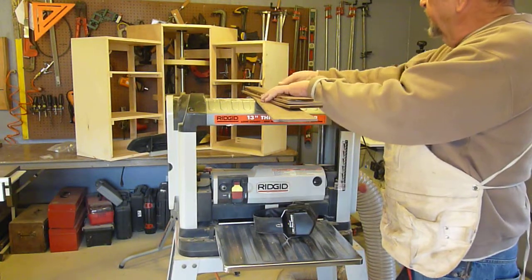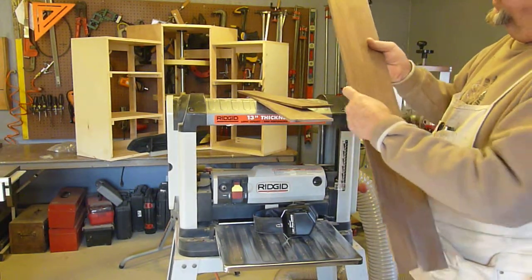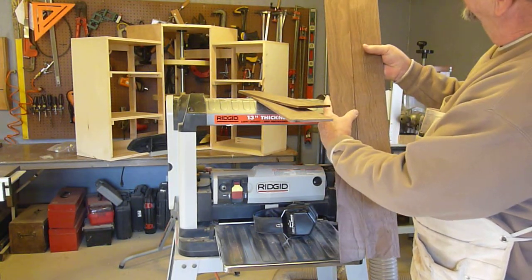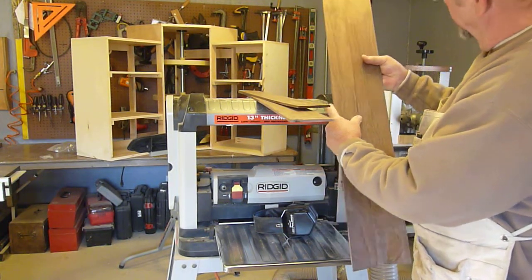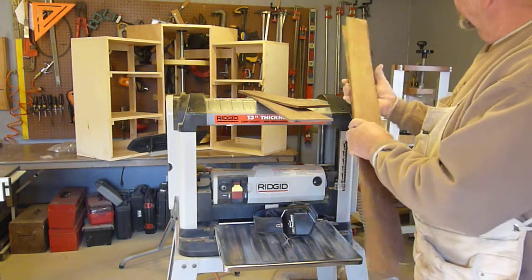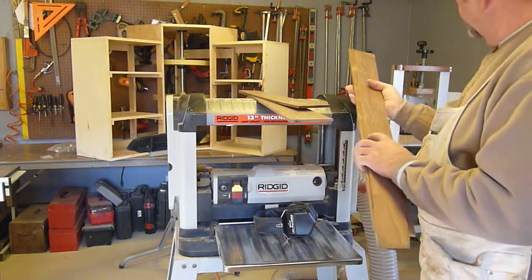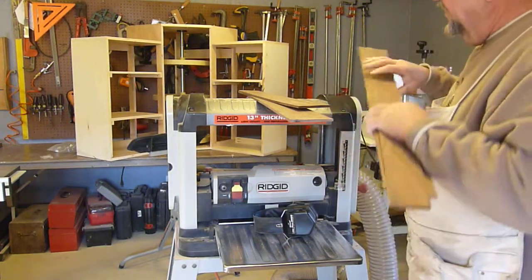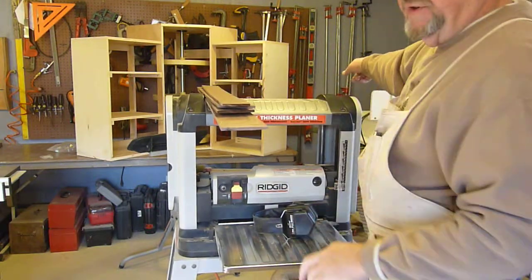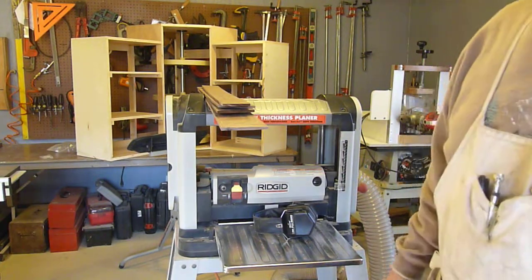Now we've got the panel insert pieces which will be cut to length and then glued together. There's one other step before you can glue them together — you have to make sure the edge is nice and flat. So you run them through a saw to make sure that they're the exact same width, and then you run them through a joiner, which is a machine back there in the corner of the shop.